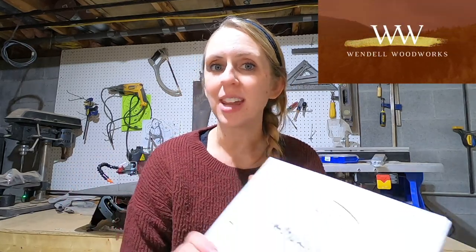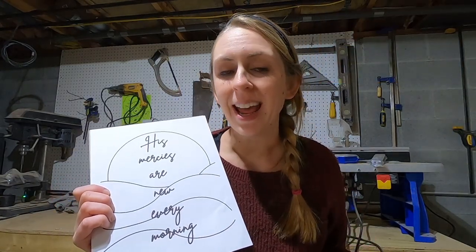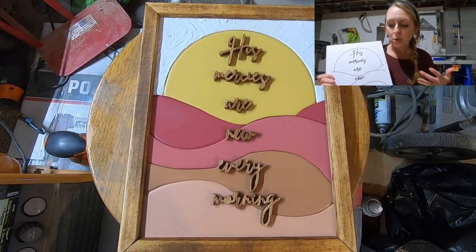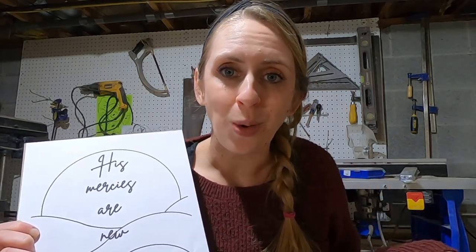Hey you guys, it's Danielle from Wendell Woodworks. I have a brand new template that I just put on my Etsy page — a beautiful promise from Lamentations — and I'm going to try to make it for the first time today and thought I would bring you along. Even though it's a simple template, there are a thousand variations and a thousand different ways you can make it, so I would love to see what colors you choose and what materials you use. I'm just going to show you one way today.